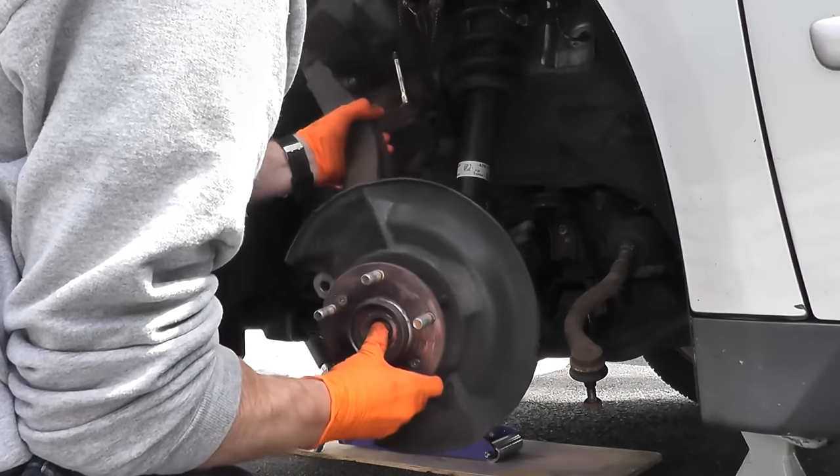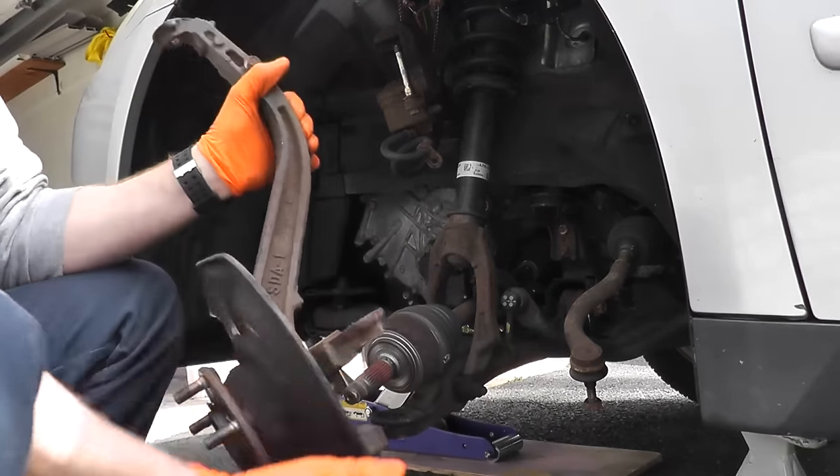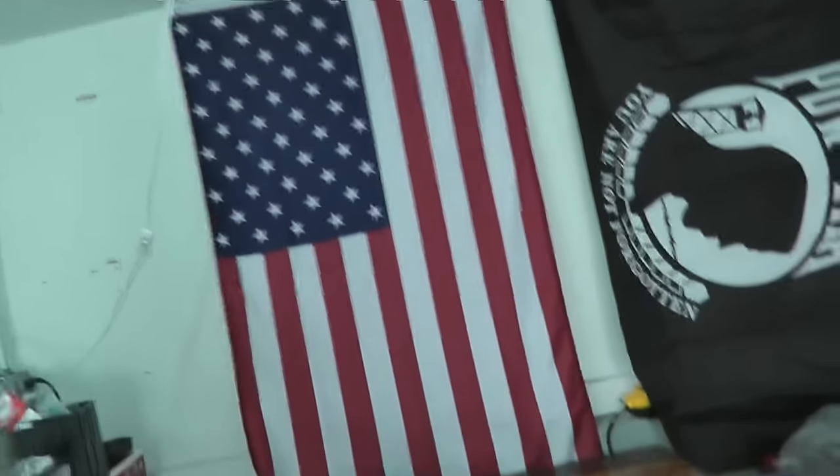Push back the axle here, and there you go. That's what it takes to remove a steering knuckle from a vehicle.